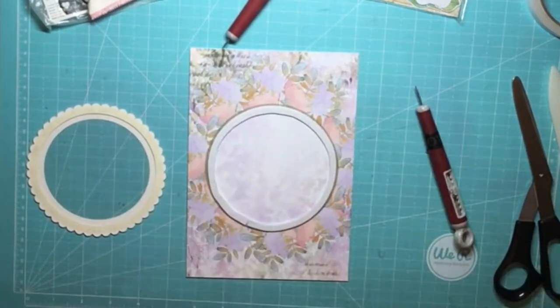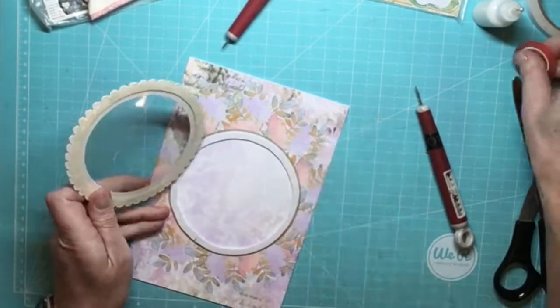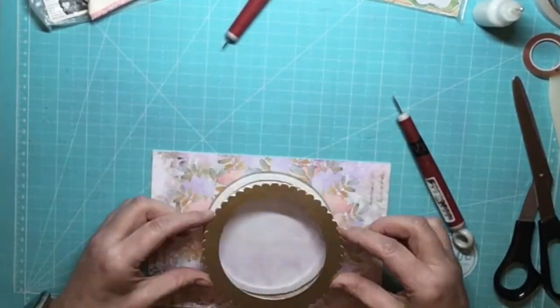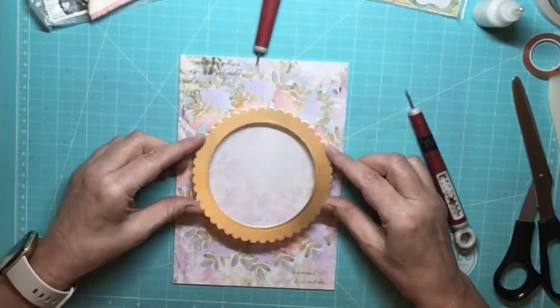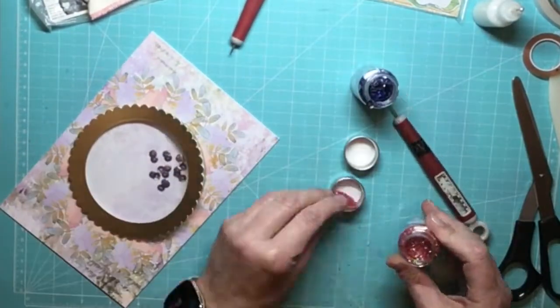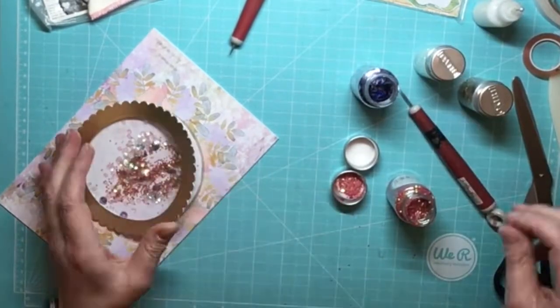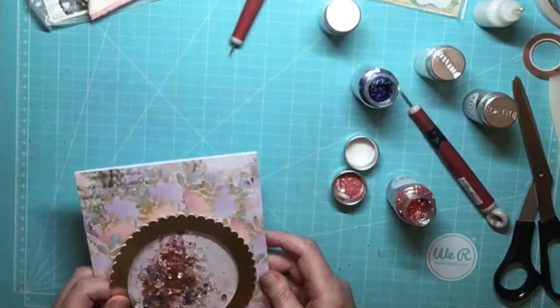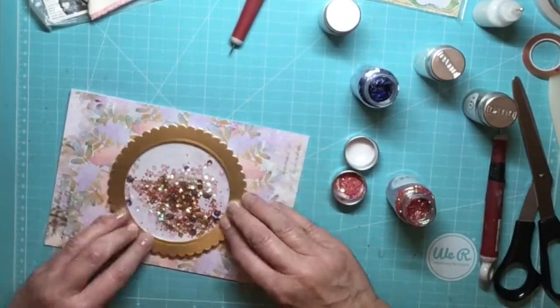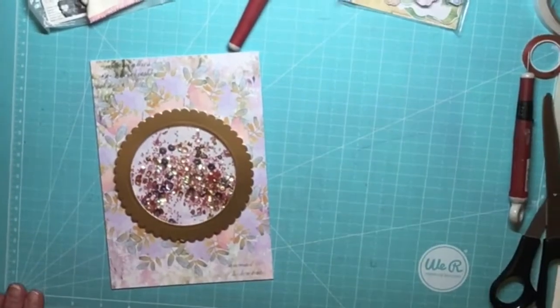I decided to stick half of the shaker window onto the card before I added any sequins and confetti, as I didn't think I could lift the card up with the filling in it to get the frame centred on the card properly without some of it coming out. It worked out really well actually. Just make sure that you don't crease your acetate or frame when you bend it open. And so that's the base of the card all done and now we're ready to decorate the card however you'd like.